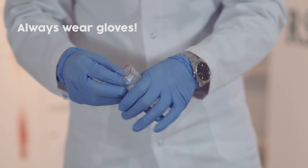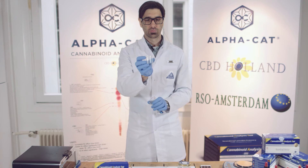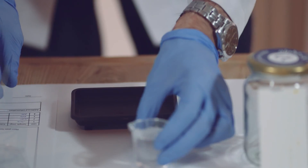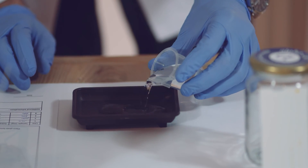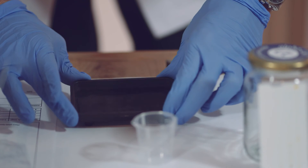Make sure to always wear gloves when handling chemicals. Empty the content of one dye microtube into the dipping tray and add 25 milliliters of water to it. Gently move the dipping tray back and forth to help the dye dissolve.